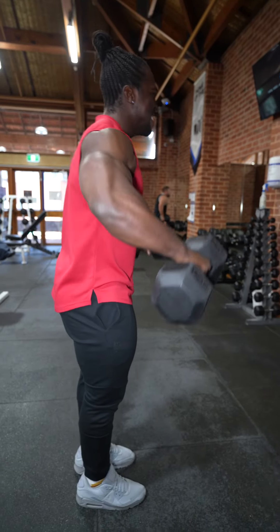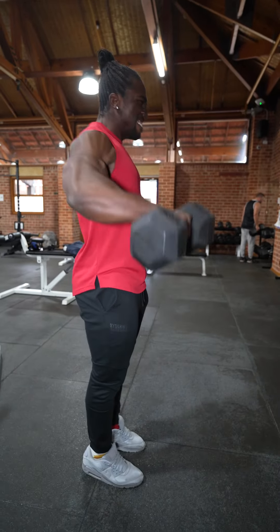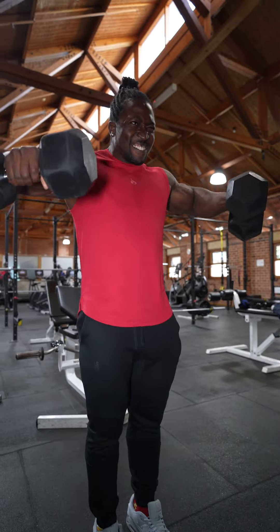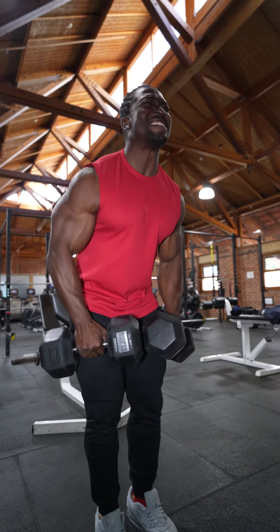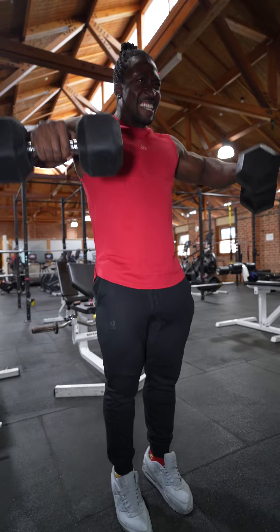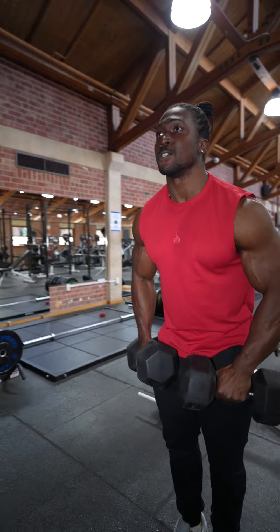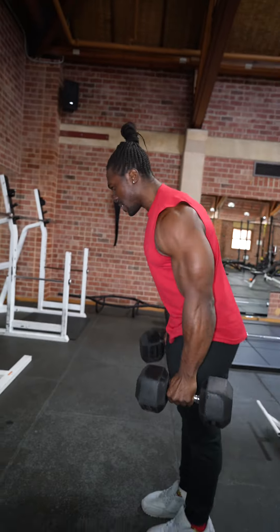I know a lot of people are going to complain and say I'm swinging too much, but I'm still getting a good amount of tension and I'm not damaging my back or putting my back in any harm's way. I am utilizing momentum to my advantage while working out.